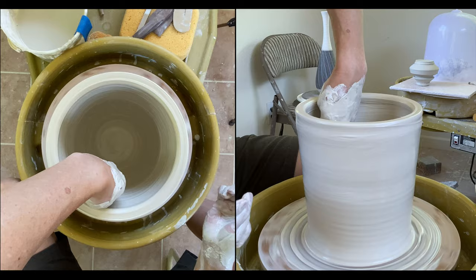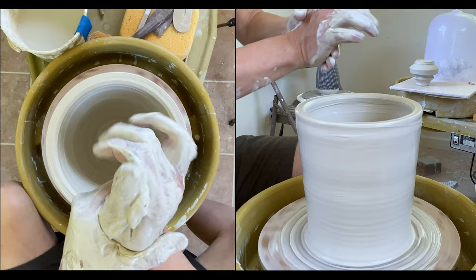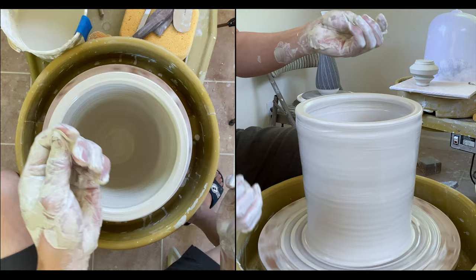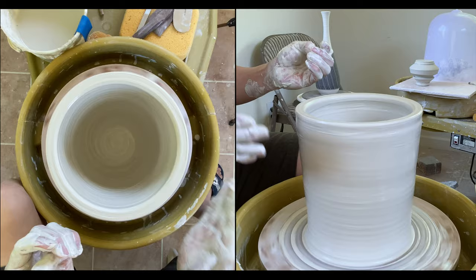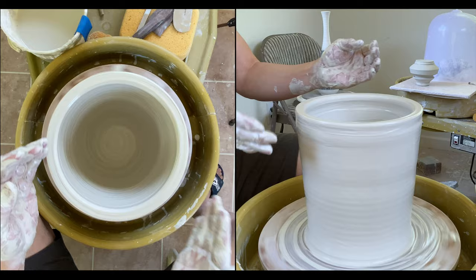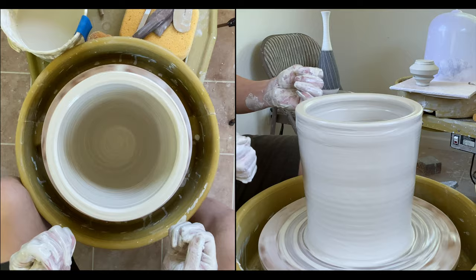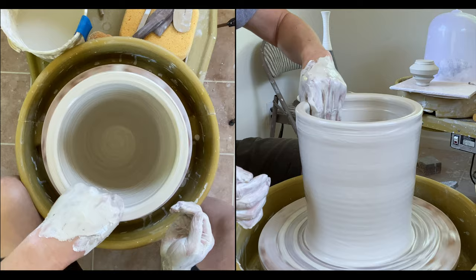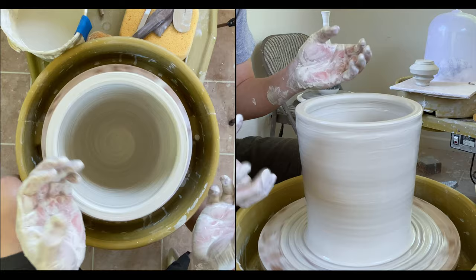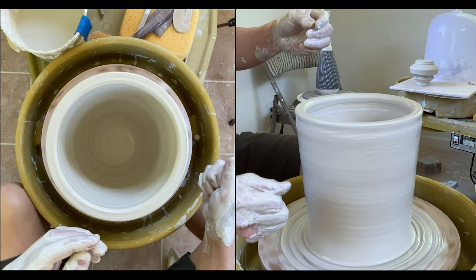The basic throwing theory — I always tell people to remember three S's. The first is speed control: the spinning speed of the wheel and the moving speed of your hands have to coordinate with each other. The second is slippery — it's very important. The third is finding support. And maybe the fourth is that when you apply tension to the surface, you want to slowly release. Slow also starts with S — so it's the three S's principle.